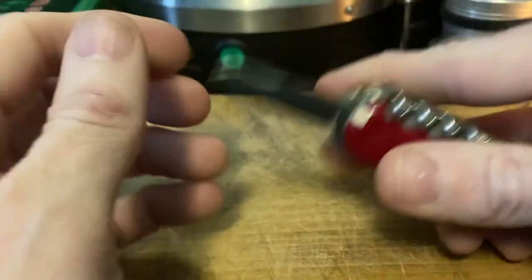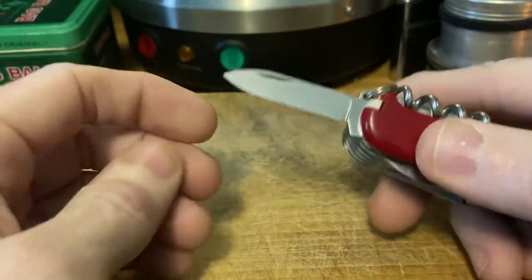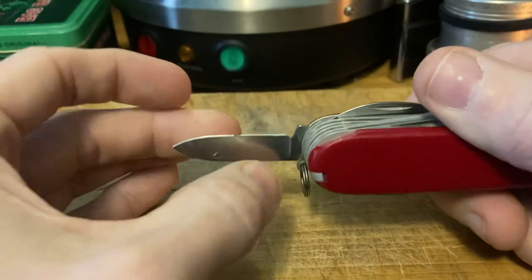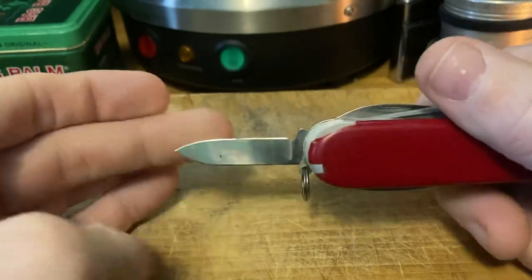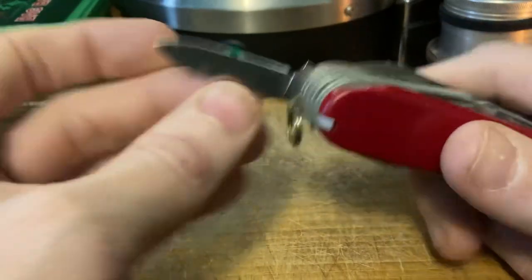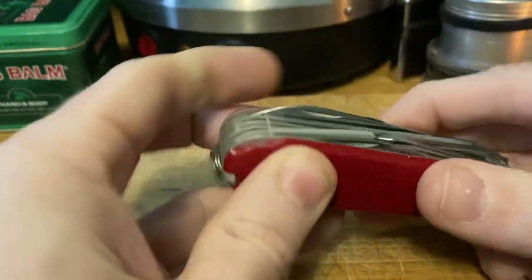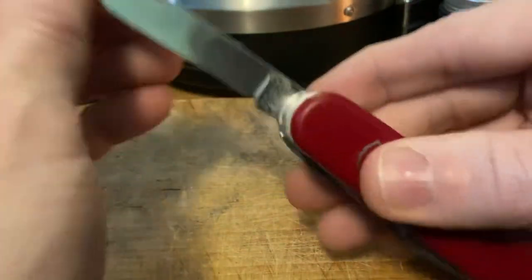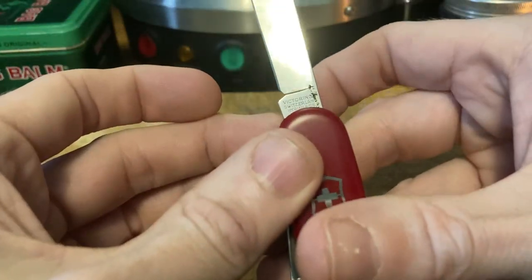Everybody's least favorite: the pen blade. It's boring, but there it is. For me, if it's not a clip blade I'd rather just have a nail file — the nail file is more useful, and that metal file is a little rough to use on your nails. Then of course we've got our main blade with a four-line tang stamp.